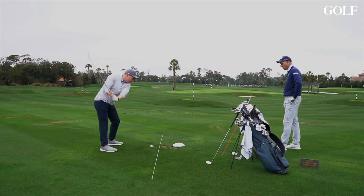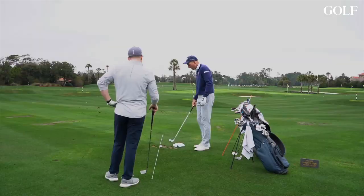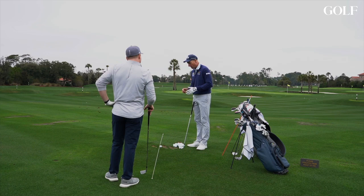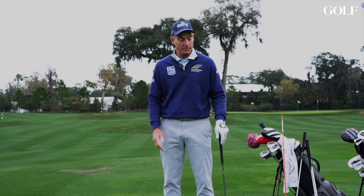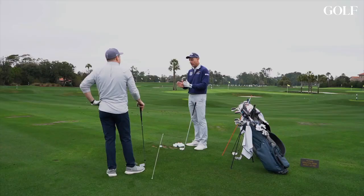Thin. One of the things I noticed is your ball position changed drastically between your five and your eight iron. With your eight iron, you were actually maybe even back of middle of your stance — which I was a little worried it was too far back. Your five iron is starting to move up closer to your left toe. It's a big jump, probably that far from five to eight iron. It should move a little bit, but it shouldn't be that big.